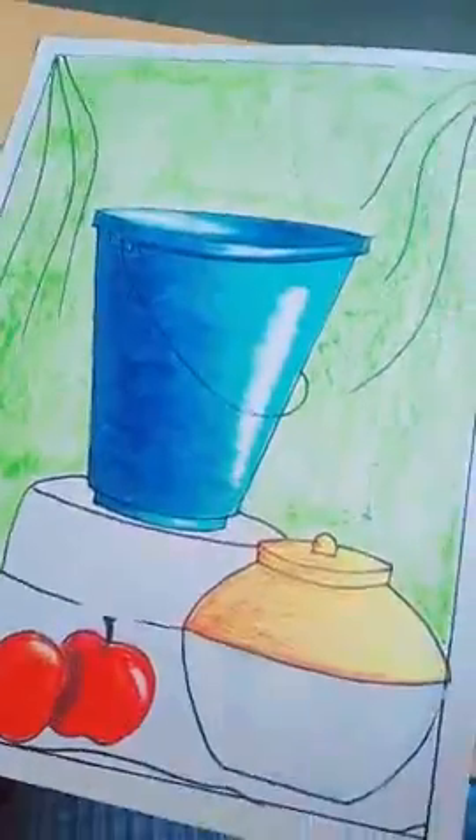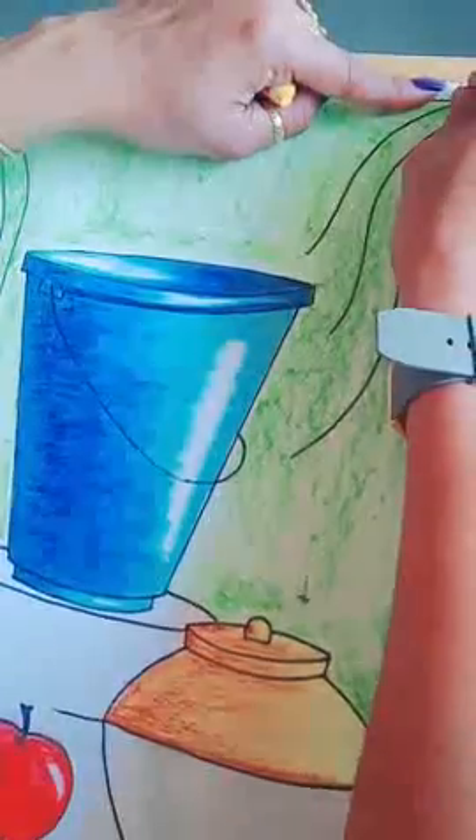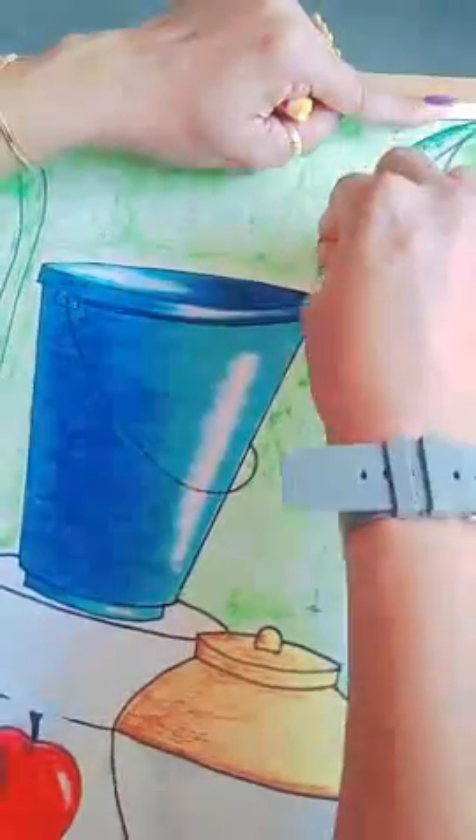Now you have to use this dark shade. Where the lines we have drawn, you have to apply this dark shade.